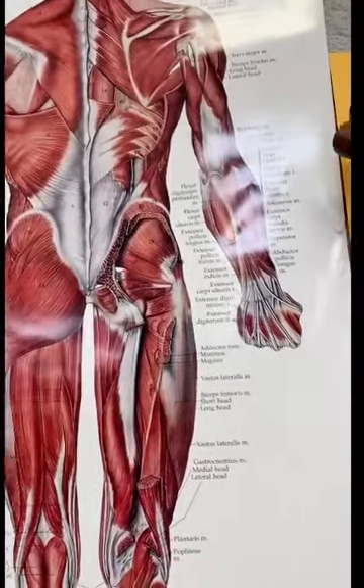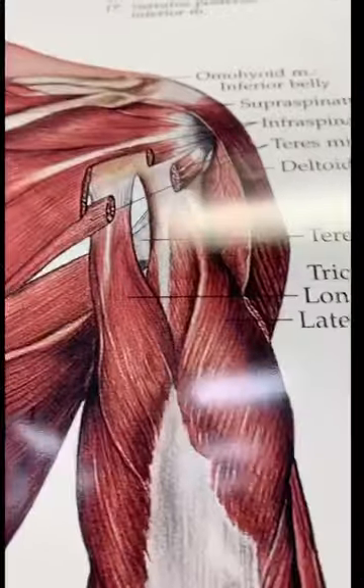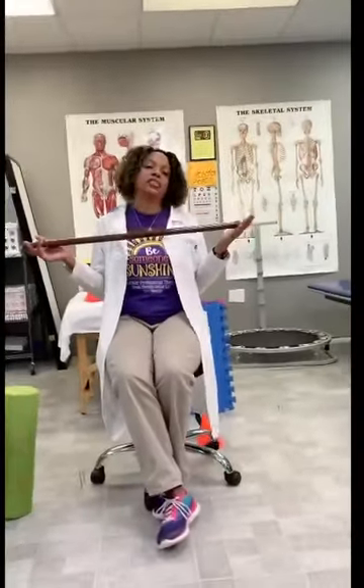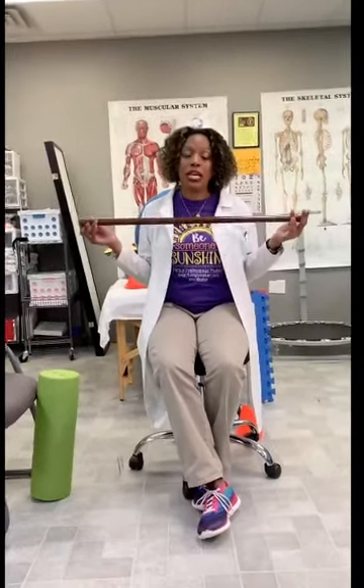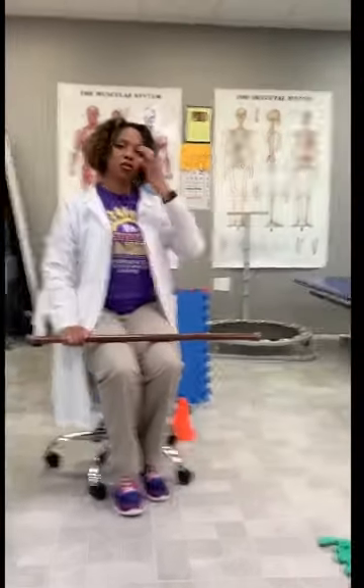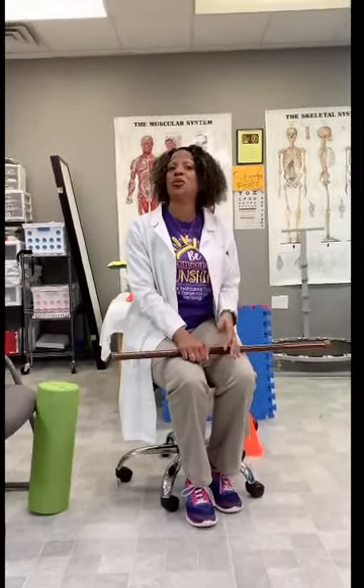Today we're going to do some exercises that are helpful when you're recovering from an injury, recovering from a surgery like a rotator cuff surgery, or recovering from a frozen shoulder — all types of things. As we're going through those, if you feel like you know someone that may benefit from these, please do not forget to subscribe and share it with someone else that needs to do these exercises. I'm going to do them sitting today, and you can do them sitting or standing.